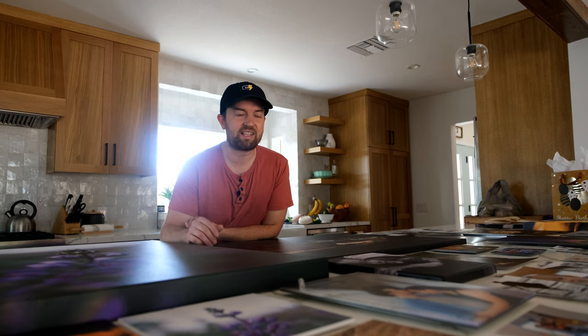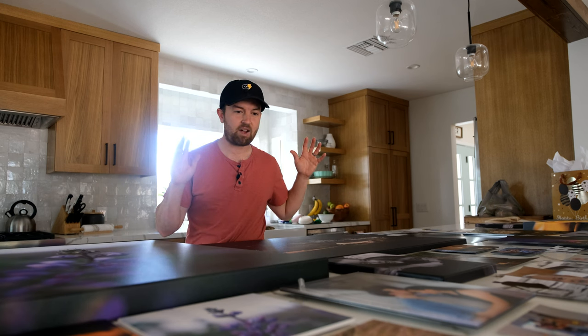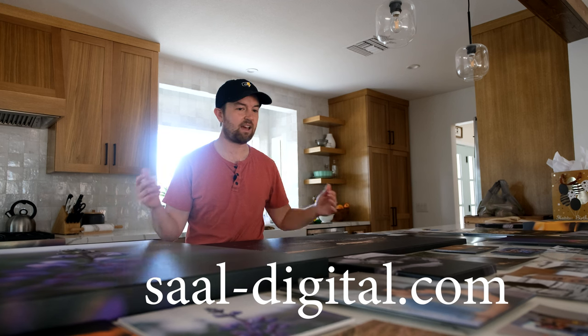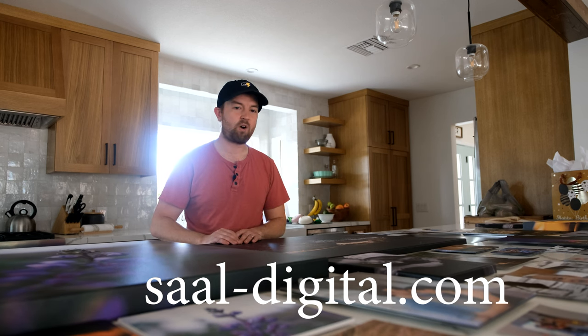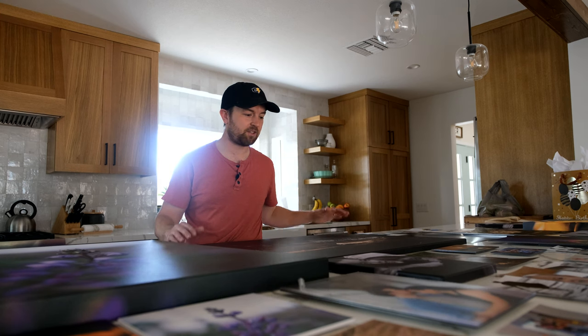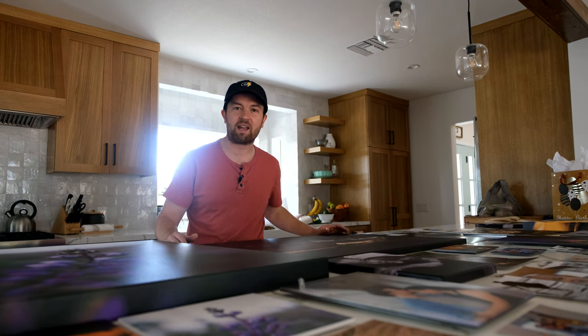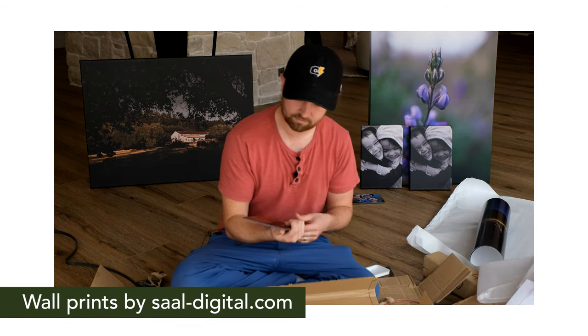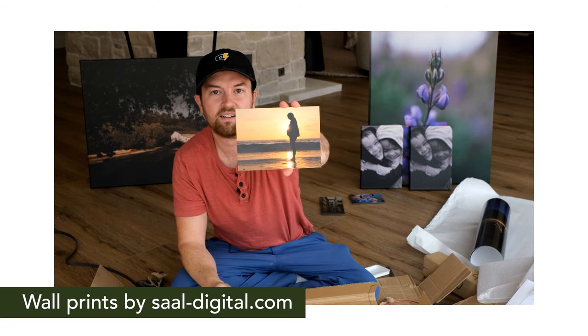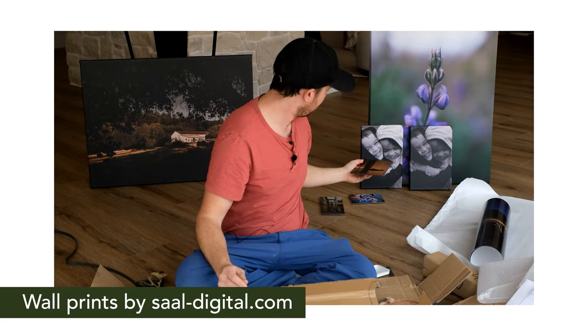All I can say is thank you Sal Digital for sponsoring the decoration of my office and home. Truly, these are going to be prints that are on the wall for our friends and family to see when they visit, and for us to see every time we walk down our hallways and every time I go into my office to work. It's going to make my office feel more truly like my own.